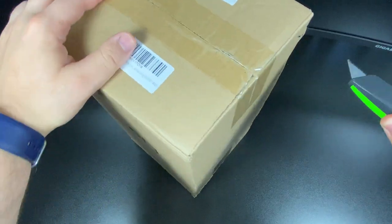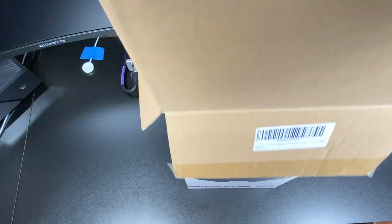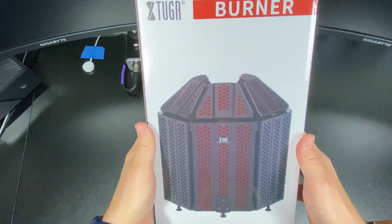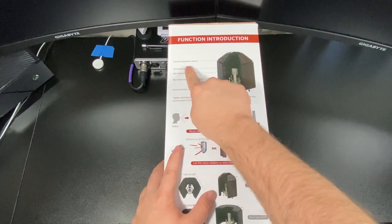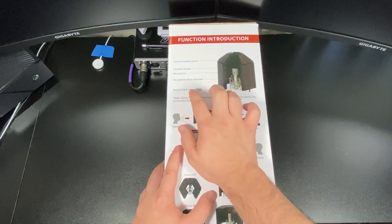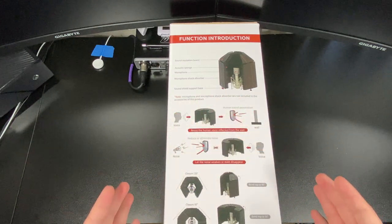We're going to slide these. Cut away from yourself always. Okay, there's nothing in that box but this is what it looks like. This thing is too big for this desk, but I'll try to make it fit. It says function, introduction — sound isolating board with acoustic sponge. The microphone does not of course come with the microphone, and then a microphone absorbent thing, shock absorber, and sound shield support base, which is down here. So I guess this is where you can either place it on a stand, or you can just prop it up somewhere.